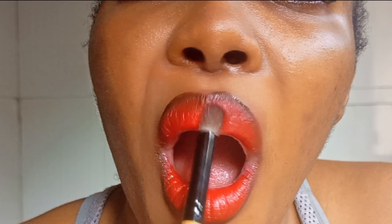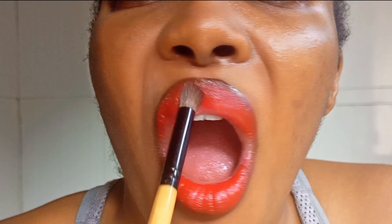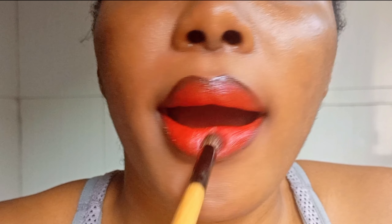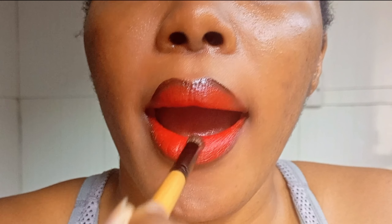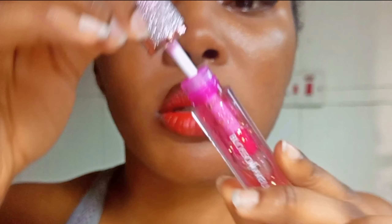Another mistake I've learned to avoid — and you should too — is not blending properly. Blending is key. If you don't blend properly, your lipstick will break out. You can see I'm using my blending brush and just patting it all over. You need to do that so that your lipstick stays in well.